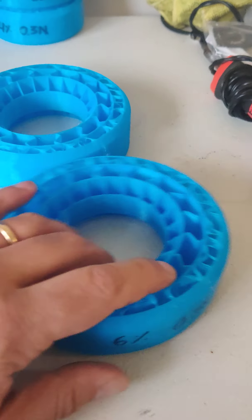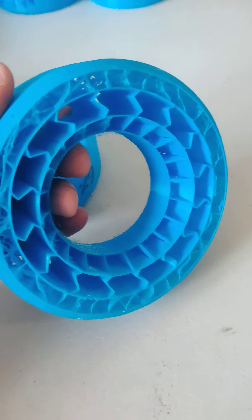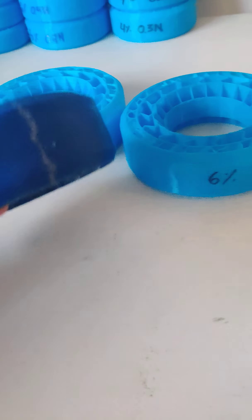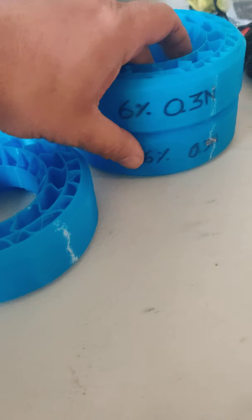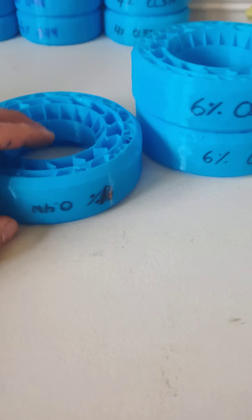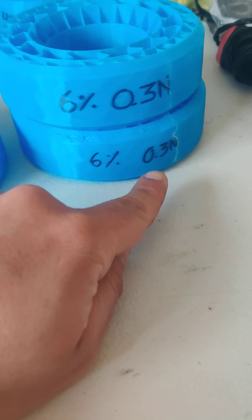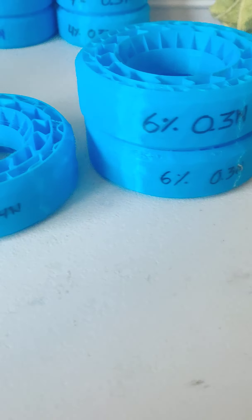These are the comp crawler inserts. I have two versions printed here — these two are basically the same and this third one is different. This one was printed with a 0.4 millimeter nozzle and this one was printed with a 0.3 millimeter nozzle.